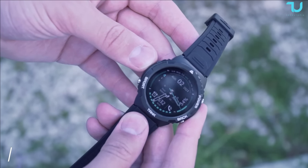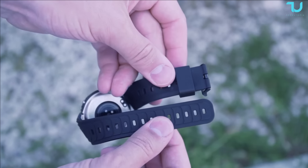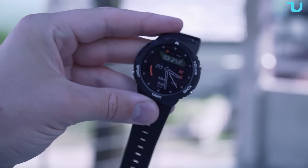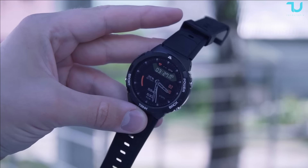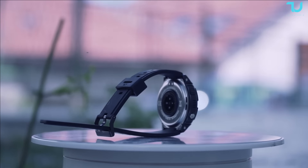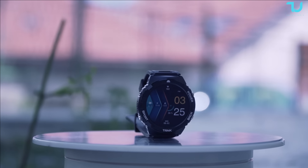In conclusion, the Cospet Tank S1 smartwatch is a true masterpiece of innovation and craftsmanship. From its incredible water resistance and durability to the stunning AMOLED display and wide range of features, this smartwatch has it all. Whether you are an outdoor adventurer or a fitness enthusiast, the Tank S1 will be by your side. If you're ready to experience the ultimate smartwatch, don't hesitate to check out the Cospet Tank S1 — trust me, you won't be disappointed.